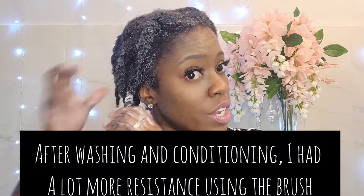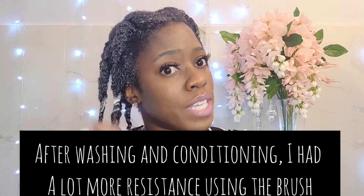So that was my unboxing and review for the SoSoon detangling brush — it's the replica of the EasyDetangling brush. Let me show you guys how much shedding I got from using it. It's a month's worth of hair growth, so I guess that's a reasonable amount. I have no complaints.